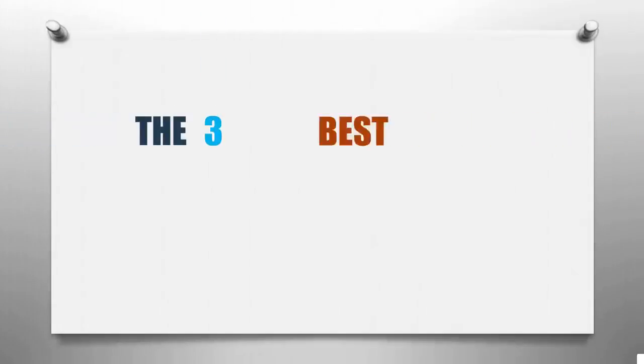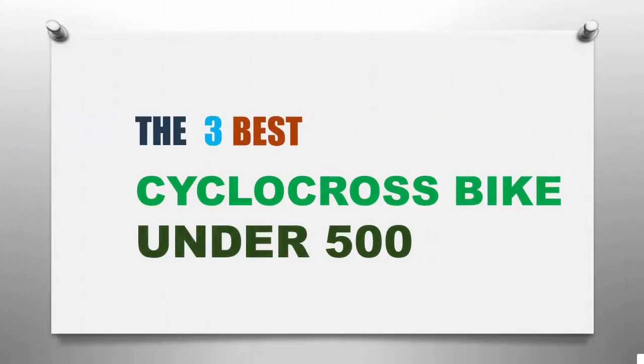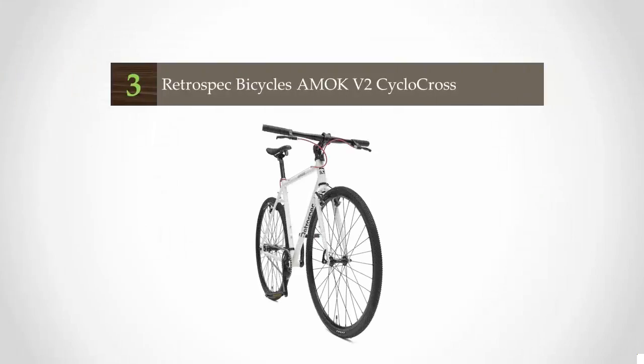Smart Review presents the three best cyclocross bikes under $500. Starting our list at number three, the Retrospec Amok SS is one of the best entry-level and beginner cyclocross bikes.